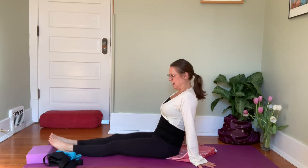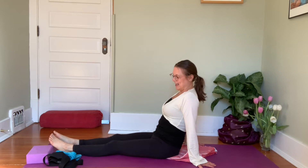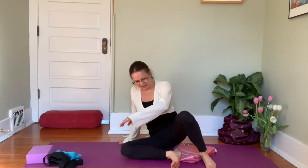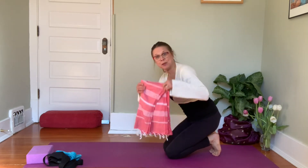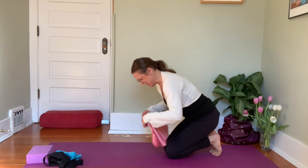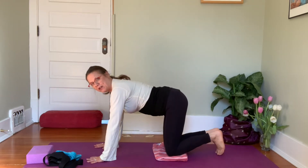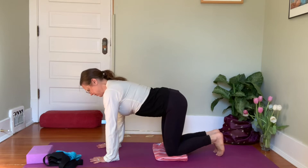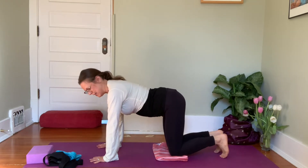Lean back on your hands and send your legs out in front. Give your legs a little bit of a shake here. Then come onto your hands and knees. If you have a small blanket — I'm using a sarong here — for your knees, spread that out and come into tabletop position. Just allow yourself a couple breaths here in tabletop, toes pointing back or toes curled under, wherever you'd like.